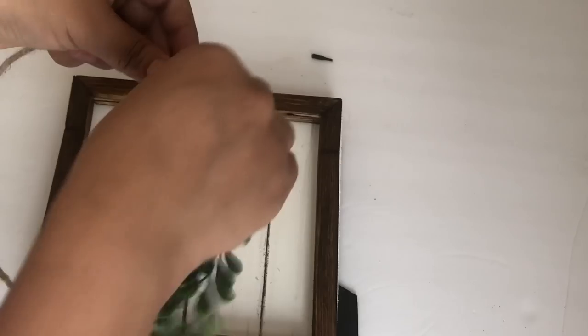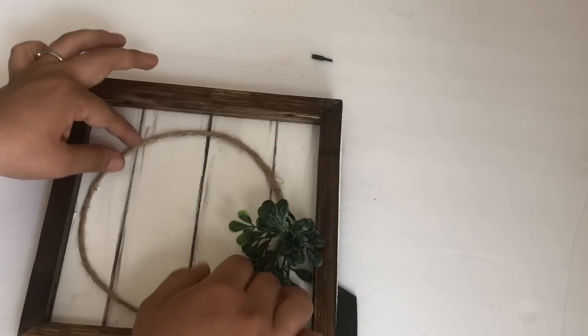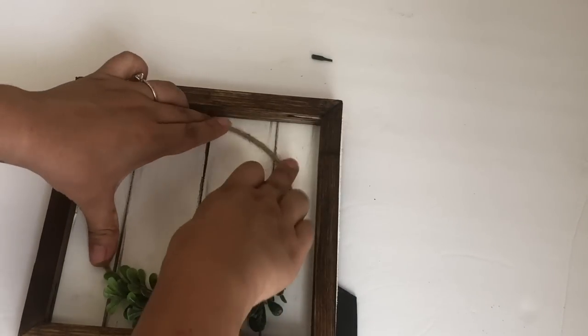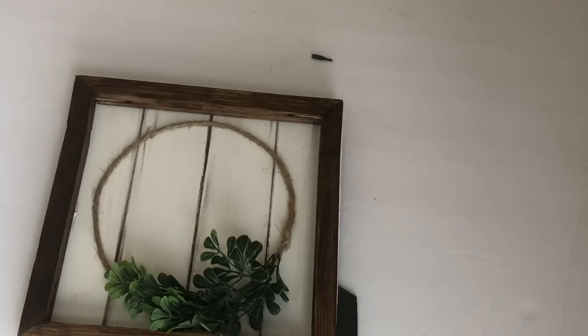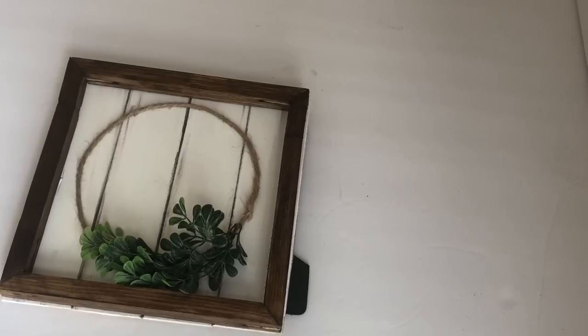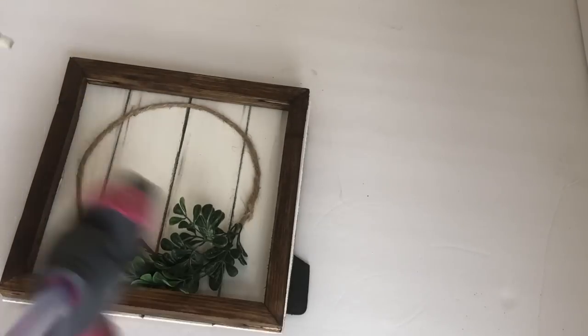I know I usually don't glue the wreaths to my signs, but this time I did. The last thing I will be doing is gluing the love sign in the center of the wreath.